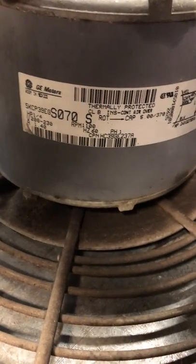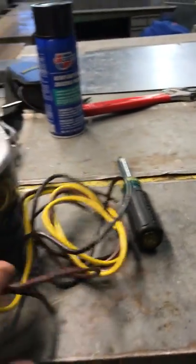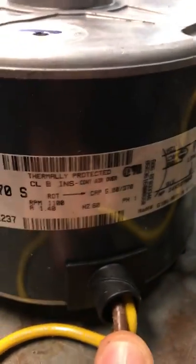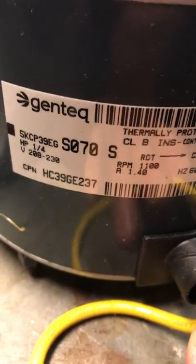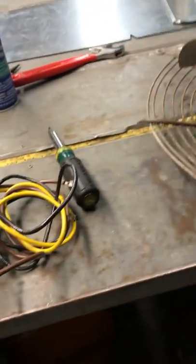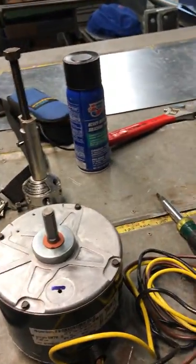You want to make sure that your RPMs on your old motor and your new motor are identical, and you also want to make sure that your rotation is correct. Certainly you want the same amps or greater on your new motor.